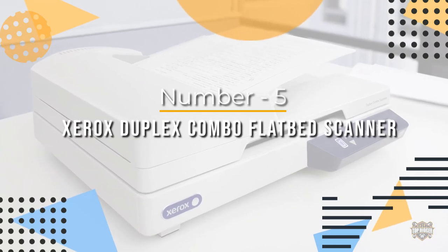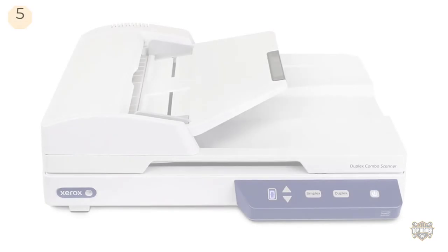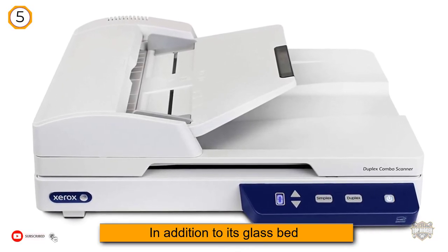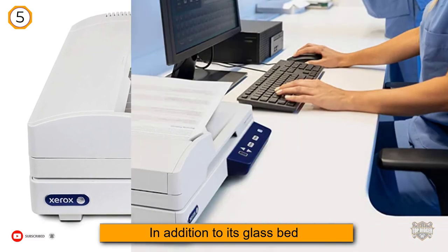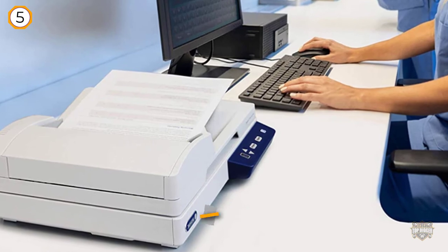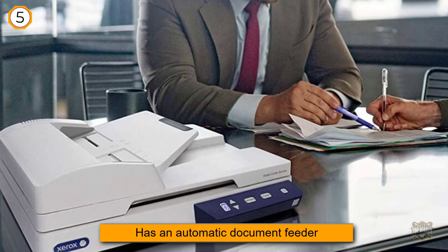Number five: Xerox Duplex Combo flatbed scanner. In addition to its glass bed, the Xerox Duplex Combo, about $220, has an automatic document feeder for when speed and efficiency are needed. At 300 DPI, it can read up to 25 pages per minute, and its software is compatible with Macs and PCs.